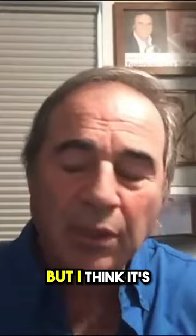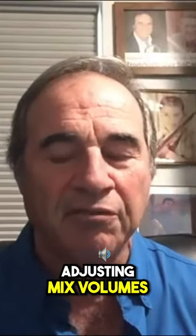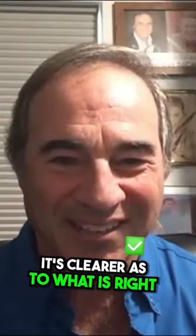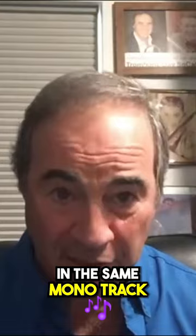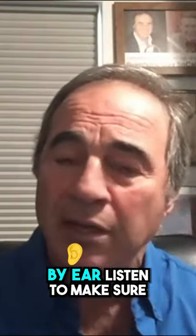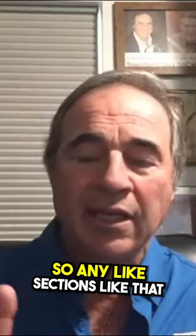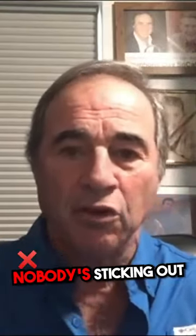Four and five, six and seven. I think it's important to get the pan set first, because when you start adjusting mix volumes it's clearer to my ear. It's very deceptive when they're all centered in the same mono track. So I set the pan first, and then I just listen by ear to make sure. For sections where it's a background chord, I try to make sure nobody's sticking out.